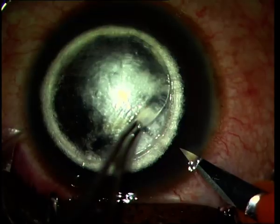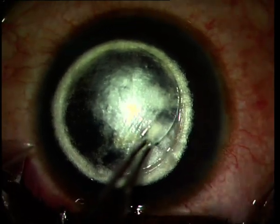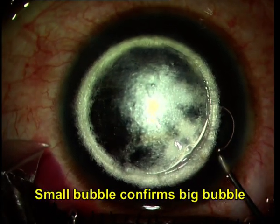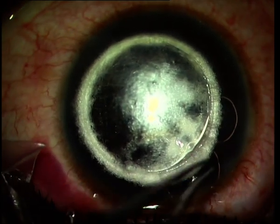You can see that the 26-gauge needle was bent with the bevel down. A side port blade is made and the anterior chamber is decompressed.